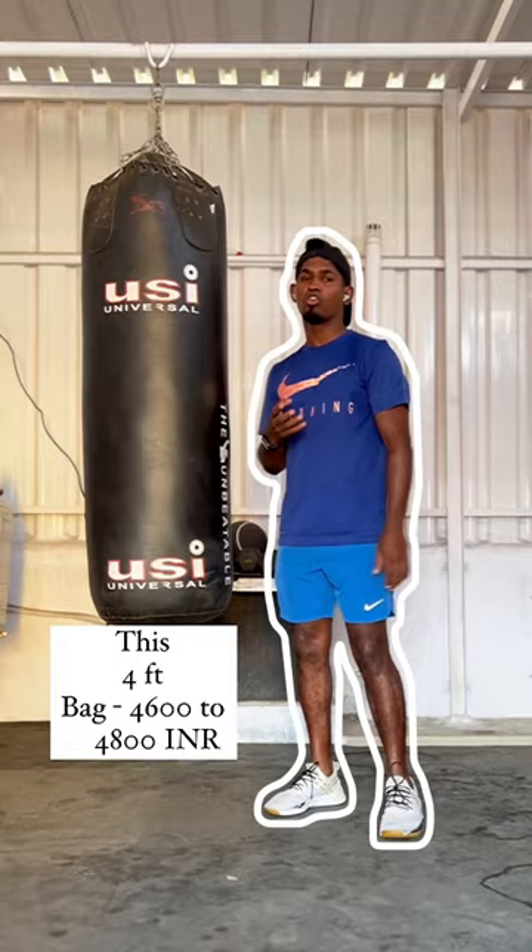This brand name is USI. The rate is 4600 to 4800. In my shop there is a price — affordable and reasonable price.